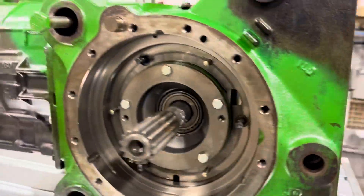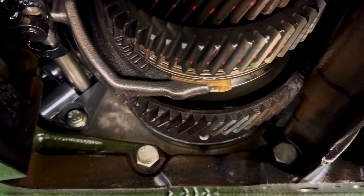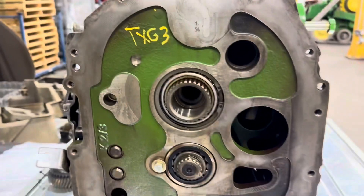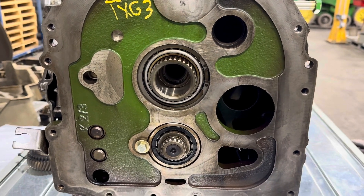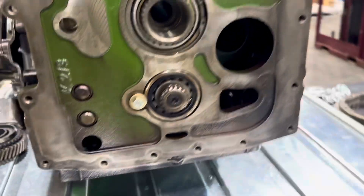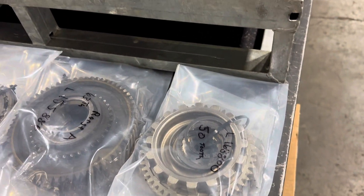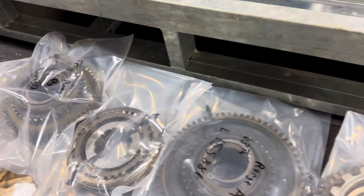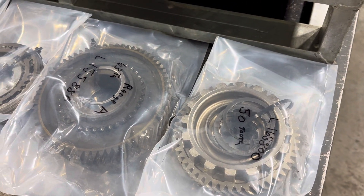Then we flip it up on its bottom and we're able to spin the entire transmission around. We can look at every gear, every synchronizer, and shift it through the gears. Here are our tools. This is how we're eliminating the need to have a skilled technician inspect parts — and that's key. We're not saying repair parts; we're saying inspect parts.